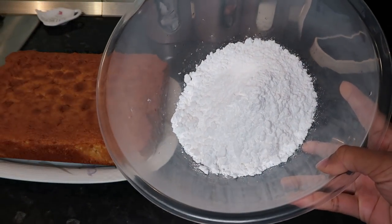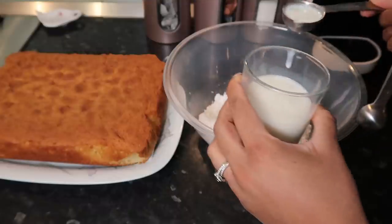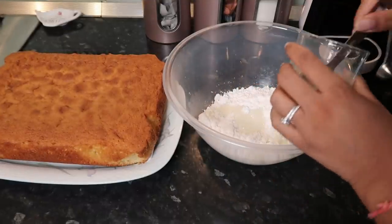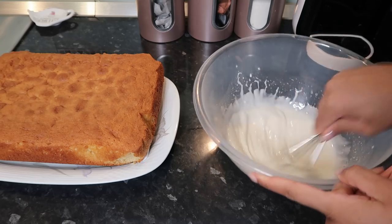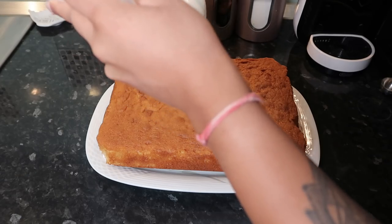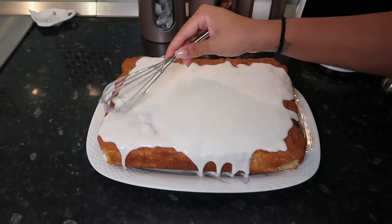It should look like this when done — I put a toothpick in to make sure it was cooked throughout. For the icing, I'm going to use 400 grams of icing sugar and eight tablespoons of milk. I just used a whisk and hand-mixed it — it takes like two minutes, it's so easy. You want a consistency like this, then pour it all over the cake. It does kind of fall on the edges.